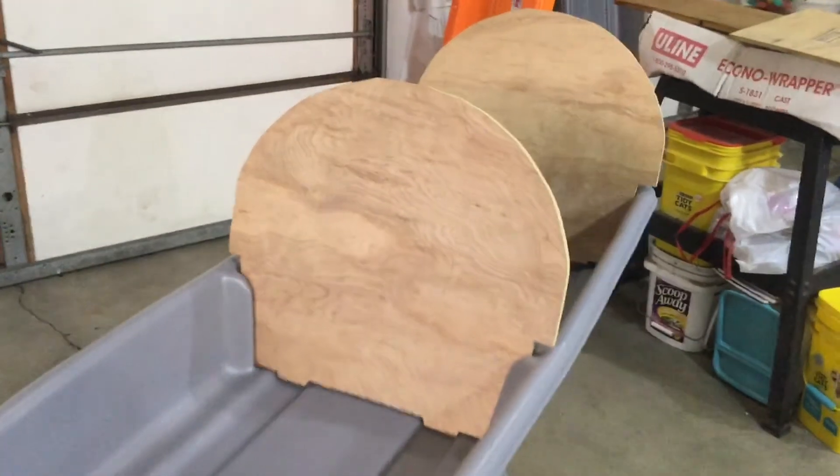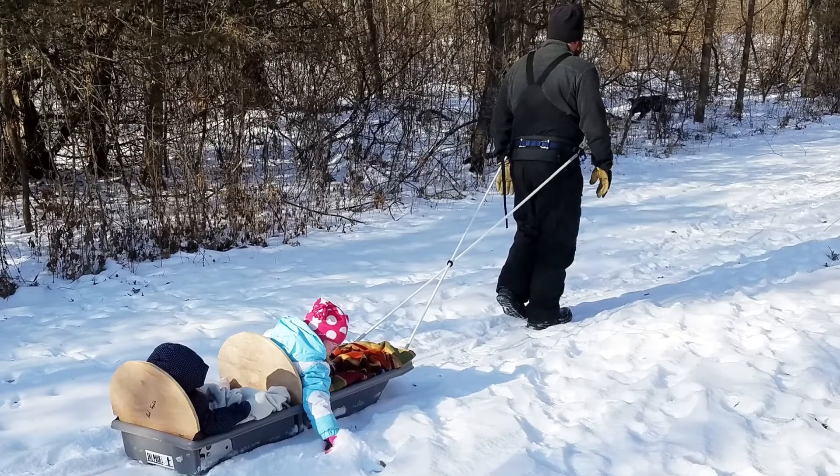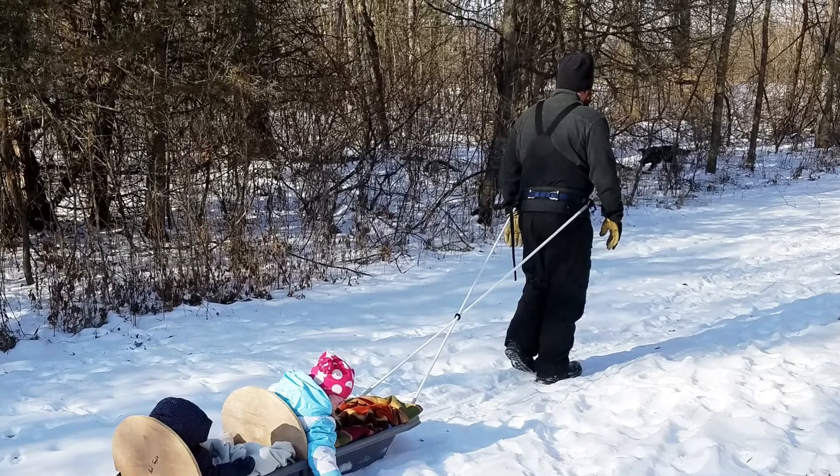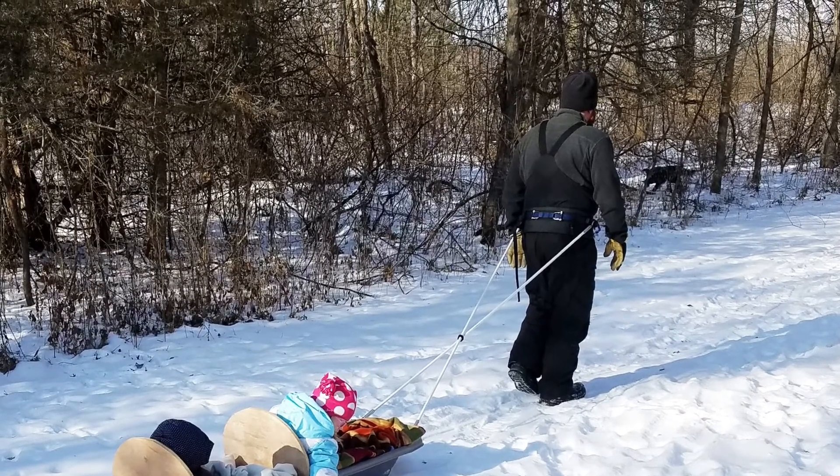This sled, combined with our rigid poles as well as a nice harness, gives you adequate control so you can control the sled behind you.